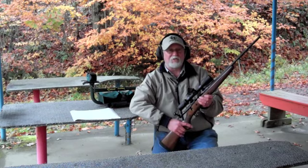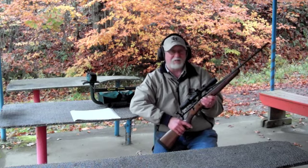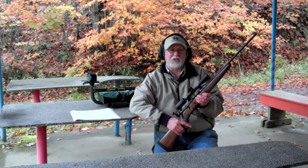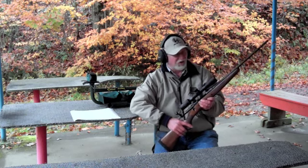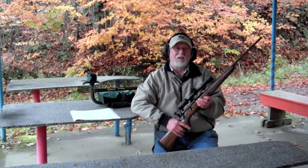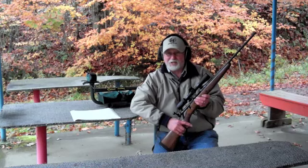As for the optics, I went with a Burris Full Field II Next Generation, called the E1. This is a 3x9x40 scope and it has a Ballistic Plex etched reticle with cascading dots for windage. The nice thing about Burris scopes is that they have a forever warranty. To get the complete review on this rifle, pick up the November-December edition of Ohio Valley Outdoor Magazine.